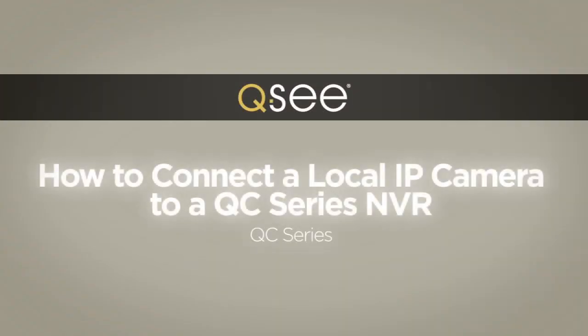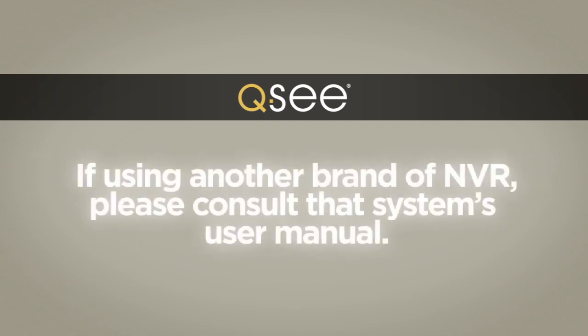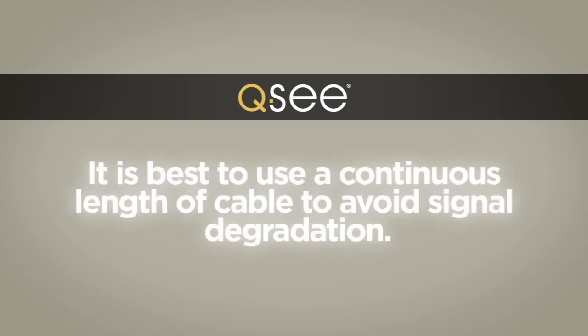The following video will show you how to connect a local IP camera to a QC series NVR with a built-in Power over Ethernet block of powered Ethernet ports. If you are using another brand of NVR, please consult that system's user manual. Please note that it's best to use a continuous length of cable whenever possible to avoid signal degradation.